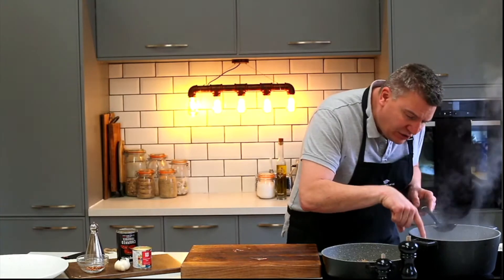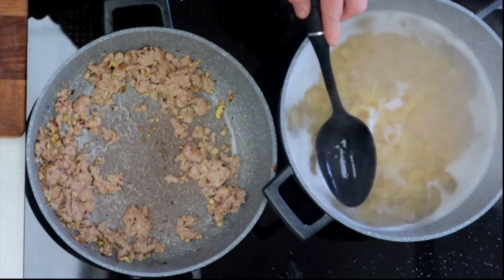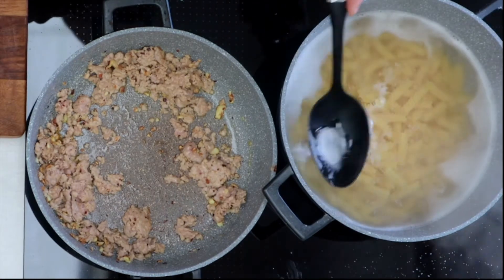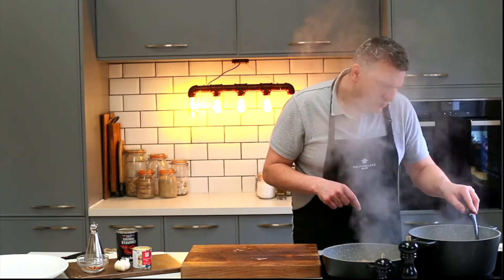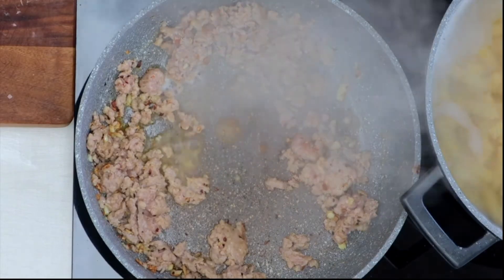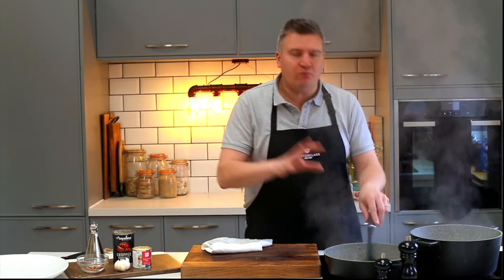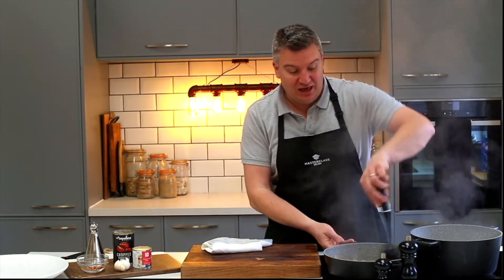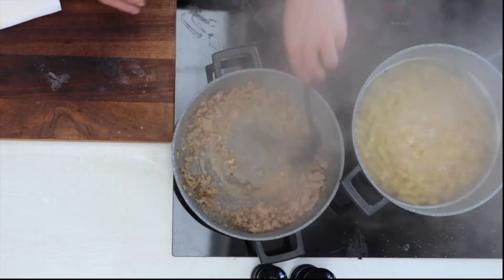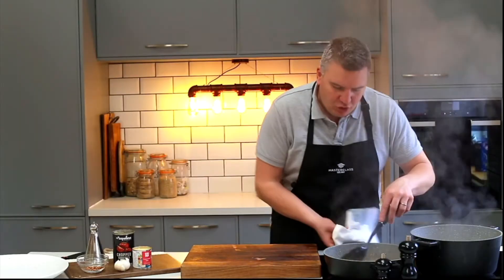Now let me turn your attention to this pasta here — do you see this sort of white foamy water that's coming off the top of the pasta? Just pop that in, scoop it out with your spoon, just lift it off, lift it out and then into the pan and let it boil down and reduce. That's just going to bring the flavours of the sausage meat, the chilli, the garlic and the olive oil together. That starch water from the pasta has just kind of made it creamy already.